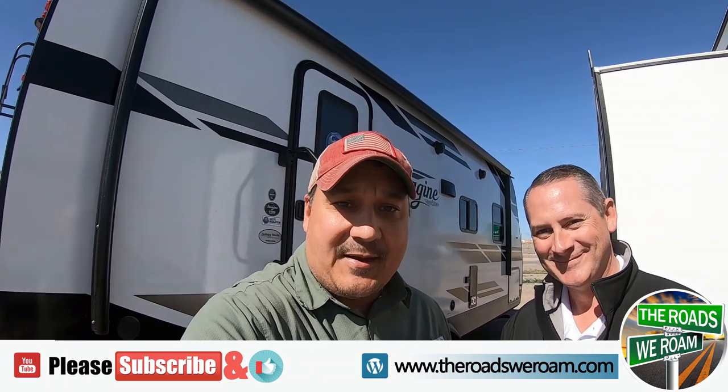Hello everybody, it's Russ and we're here in Las Cruces at Holiday World. We decided to stop in and see Brent, who sold us our little guy Max.